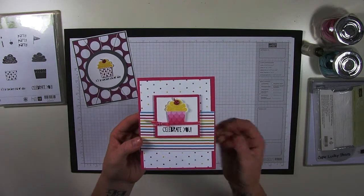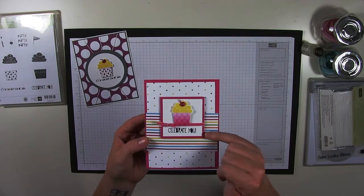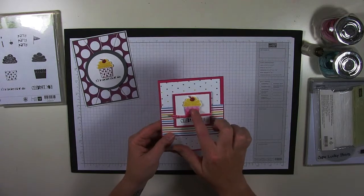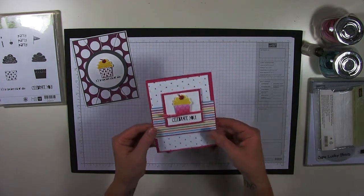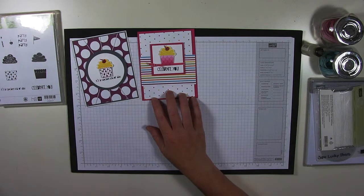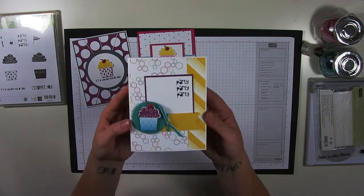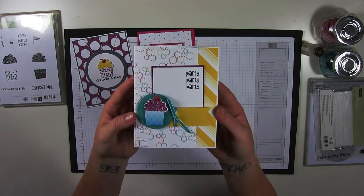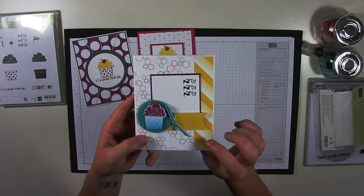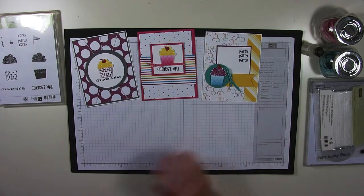This one is obviously for a girl. The colors can easily be changed to Bermuda Bay as the card stock in both pieces and in the ribbon. You can use one of the stamps from the punch to make this a gender neutral card or more of a boy card. That was the only one that's really girly. This is the third card, and they all use some sort of ribbon and then the Dazzling Details.